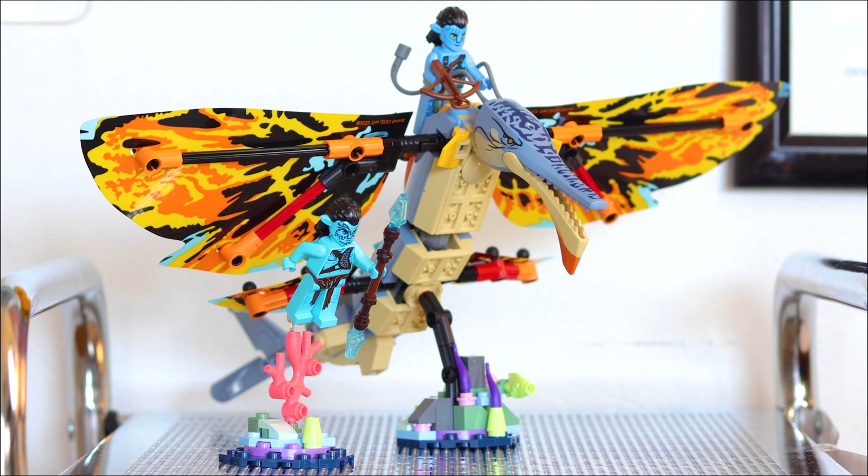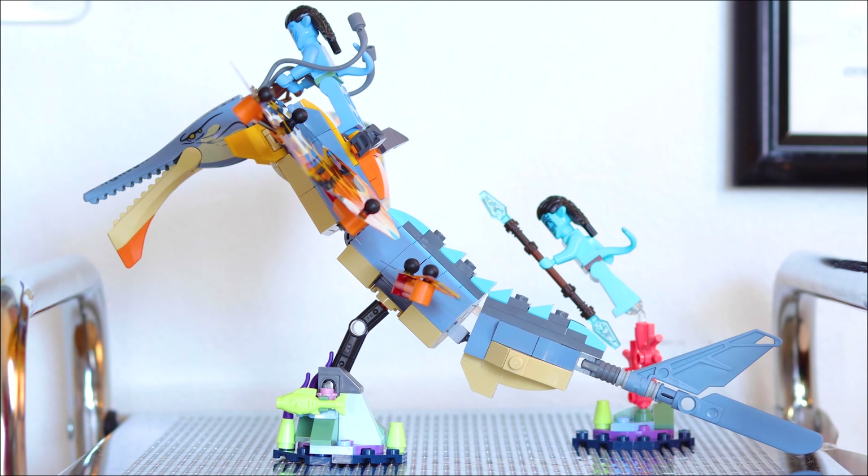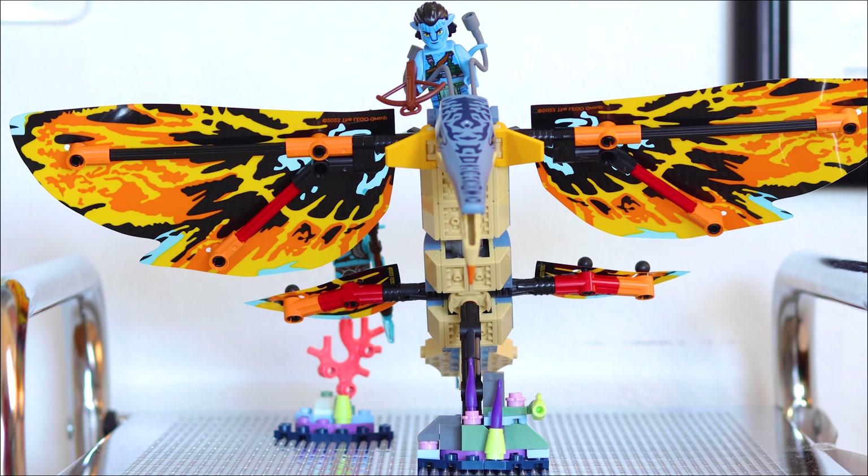Hey everybody, Aaron here, back with another video. Today we are finally moving on from DC, at least for now. We're going to take a little break from DC, and we are doing a LEGO Avatar review. This one's from The Way of Water. This is set number 75576, Skimwing Adventure.